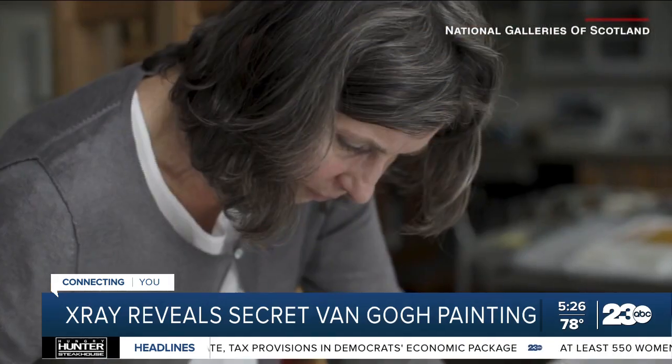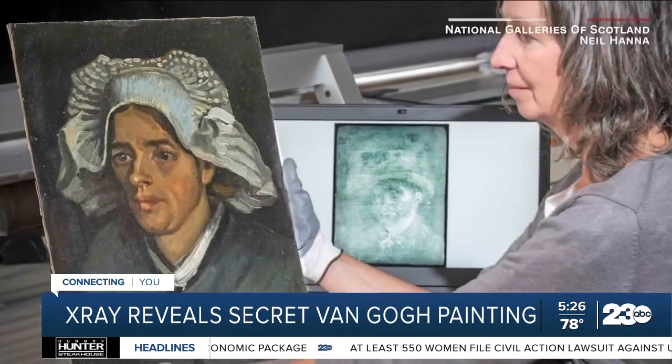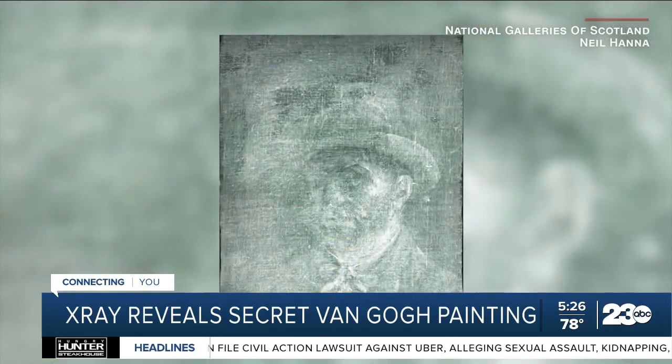The incredibly rare self-portrait had been hiding, covered by glue and a cardboard backing — which probably protected it. They say uncovering the secret self-portrait may be possible, but not without extensive and delicate conservation work.